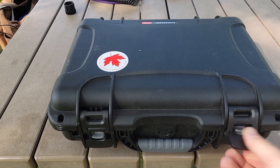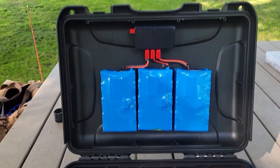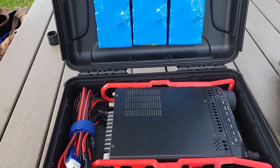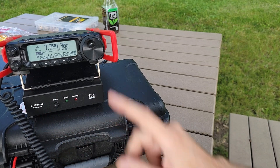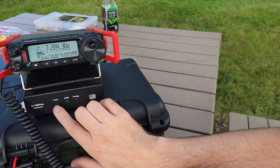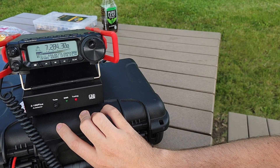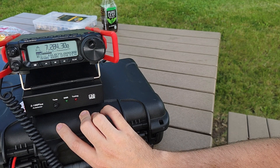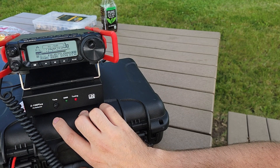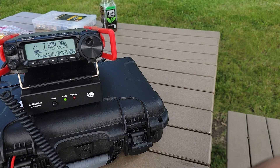The radio of choice for today is the Yaesu FT-891 in the Denko battery case — 9 amp hours of power and 100 watts of output. As you saw with the antenna, we're going to need a tuner, so I've got the LDG Z100 Plus tuner connected to the Yaesu FT-891. Our initial SWR is off the charts, so I've put it into RTTY mode, keyed down, and ran the tuner. We got down to about 1.6 — that's close enough to get us going.